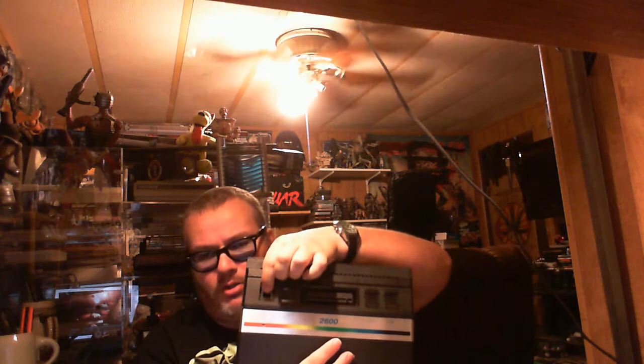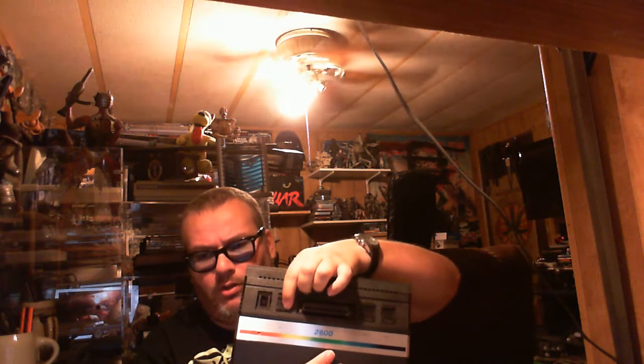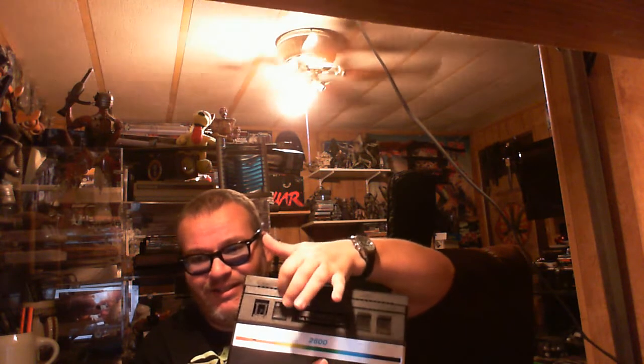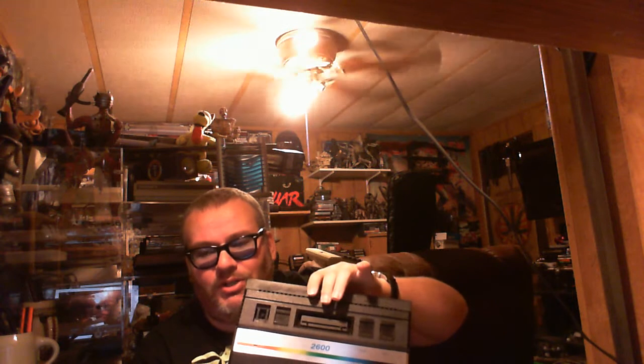On these switches - the one that popped off is the power switch. The switch normally used for color or black and white TVs is fake. As you can see, it just slides real easy up and down. There is nothing under it to switch on and off.